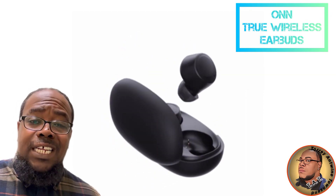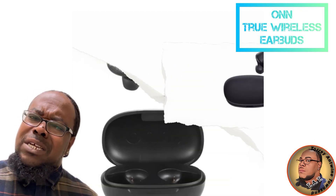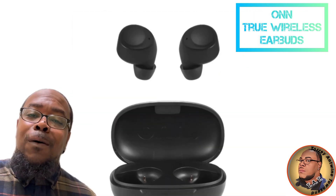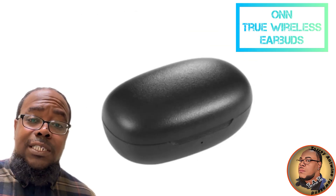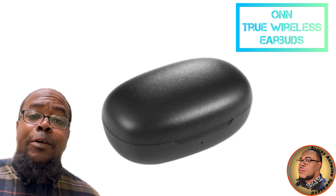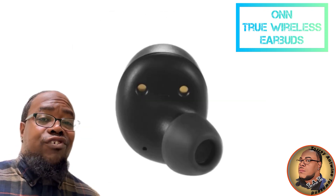If you've followed my content for a while, you know I am a fan of the onn. brand at Walmart — tech products — because they make actually pretty good products for minimal dollars. So the bang for the buck is really high.